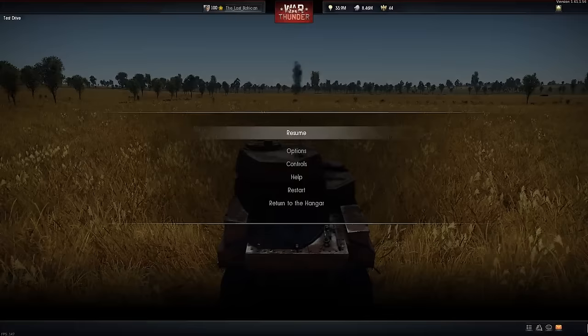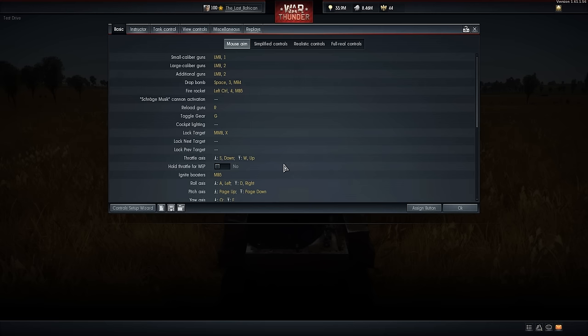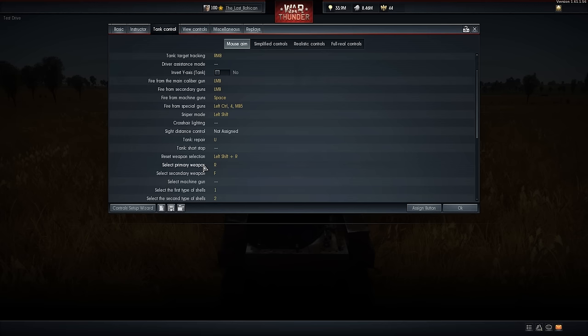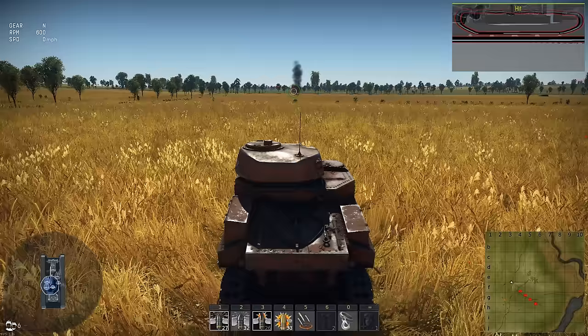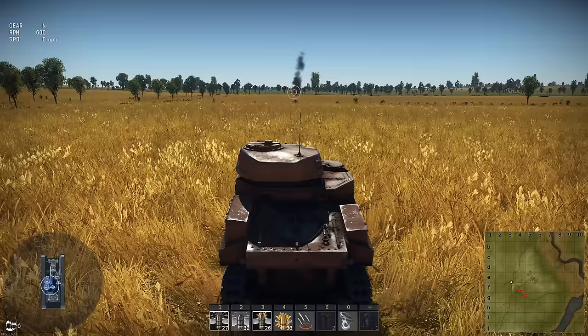To do that, I'll post a screenshot. You open controls, you go to tank controls, and these are the key bindings I use. Primary weapon, which is the 37mm turret, is R. Select secondary fire, which is the 75mm, is F. And if you want to reset it so both are firing together again, it's Left Shift and R for me. You can use whatever key bindings you want. Just a simple little tip to hopefully make you more effective. I hope you enjoyed the video — there'll be a screenshot of what I did below in the description. Thanks for watching.